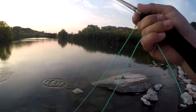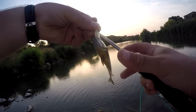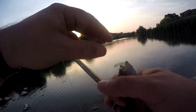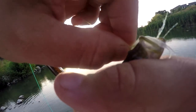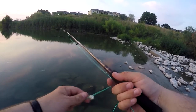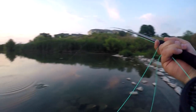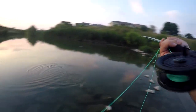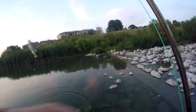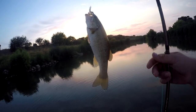Got another little sunfish. There we go — that's probably the best one so far today. These fly rods, they put up a pretty good fight. Little bass — this is the biggest fish so far. Nice little Guadalupe bass.